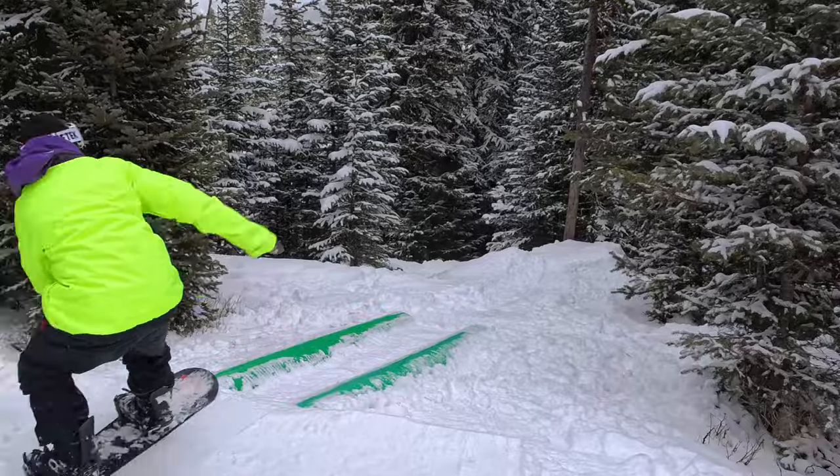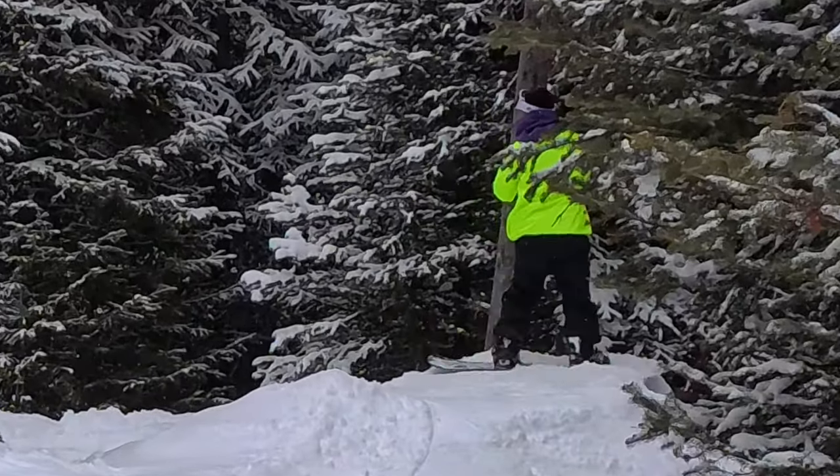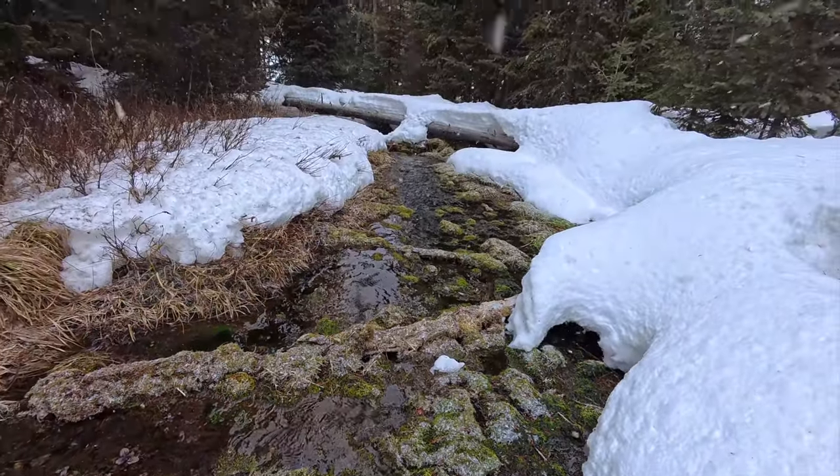I do shoot in 8K when I can. No one's watching videos in 8K yet, but in the software you can actually zoom in up to four times without losing quality. So I have the flexibility to get really cool artistic shots and be creative in post-processing. That's one of the best parts about this camera — having the ability to work with high resolution video.